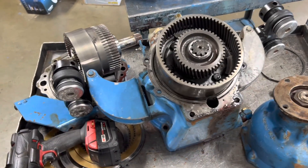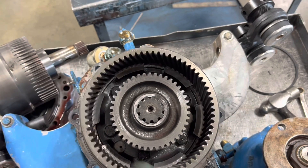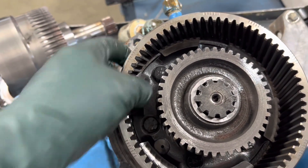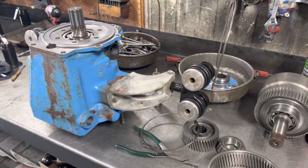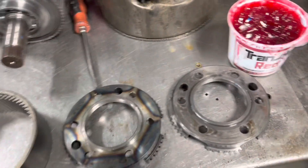All right, working on this 1018 two-and-a-half Velvet Drive, and it came in for three neutrals. The outer ring gear teeth strip out in this hub — I'll show you when I get the snap ring out. That's kind of a common problem with the two-and-a-half reduction. We're working on our 257 here that had three neutrals, and the problem is this hub.